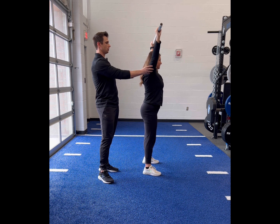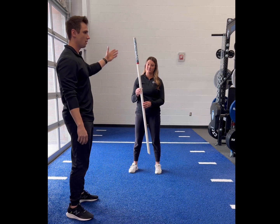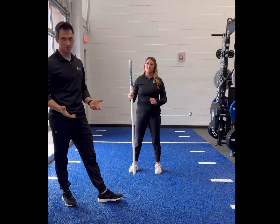That way you can have a good lockout in your shoulders for good stabilization. If you don't have access to a PVC pipe or a dowel rod, a good at-home alternative is a broomstick.